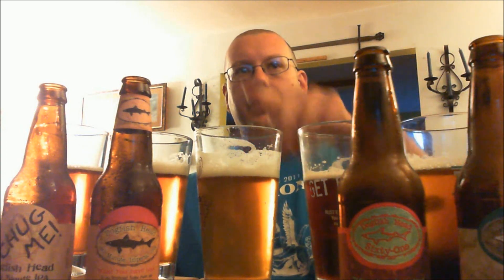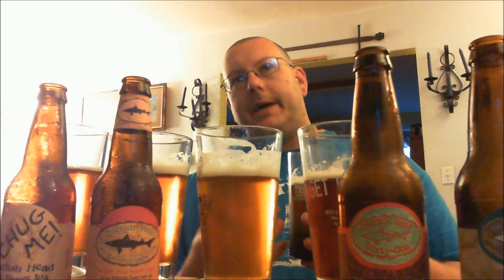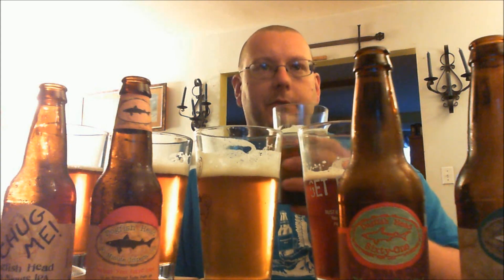Alright, I'm back. I've got everything all poured up — the 60 Minute over here, 61, 75, 90, 120. I'm going to go through and taste them, do a regular short review on each one, and try to see how the style progresses from Dogfish Head IPA to IPA. The oddball in the mix is going to be the 61. First, the 60 Minute — it's just a regular standard IPA. There's a little bit of hops and a little bit of malt. It's a well-balanced IPA.